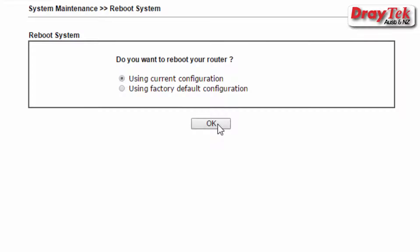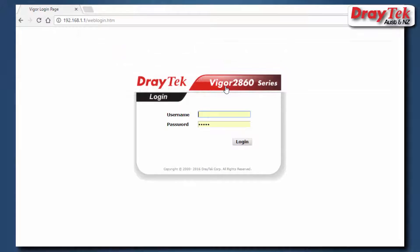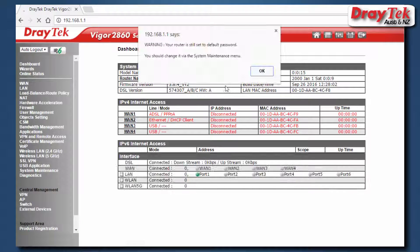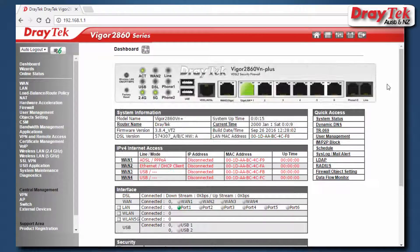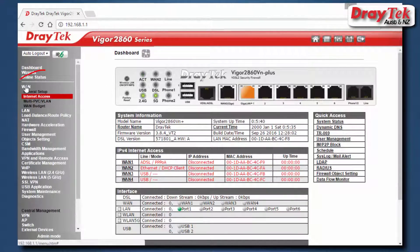The router will now restart. Once the router has restarted, log into the router again. Now go to WAN, then Internet Access to view the configuration menu.